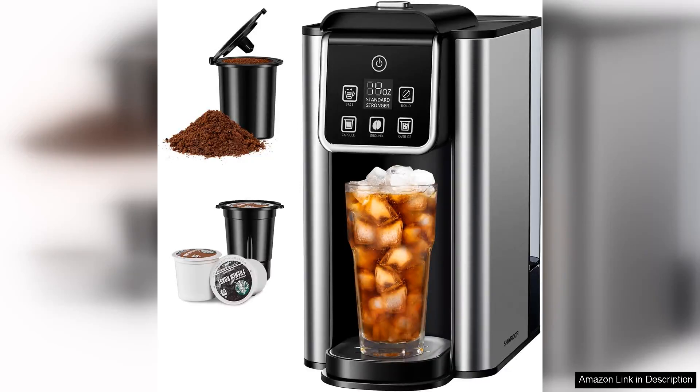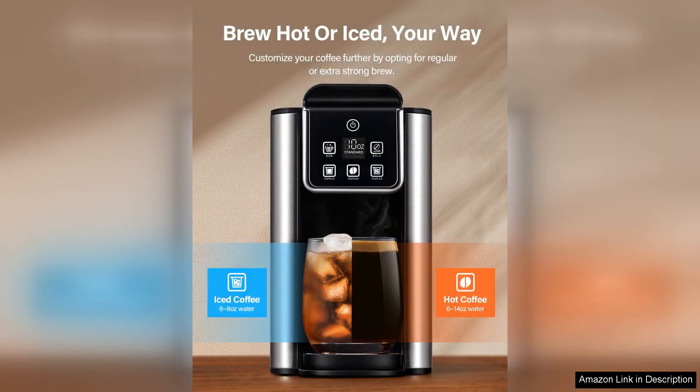The Chardot Single Serve Coffee Maker is a versatile and efficient machine that caters to coffee enthusiasts who appreciate both hot and iced brews. With its sleek design and compact size, it seamlessly fits into any kitchen or office space without taking up too much counter area.